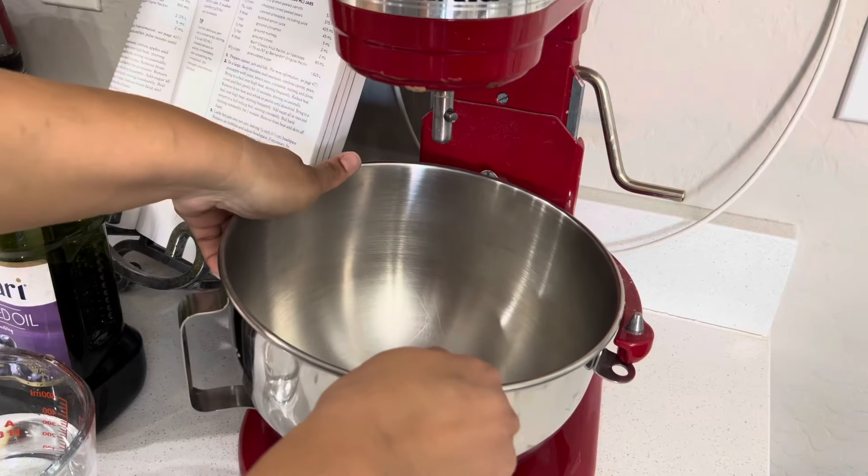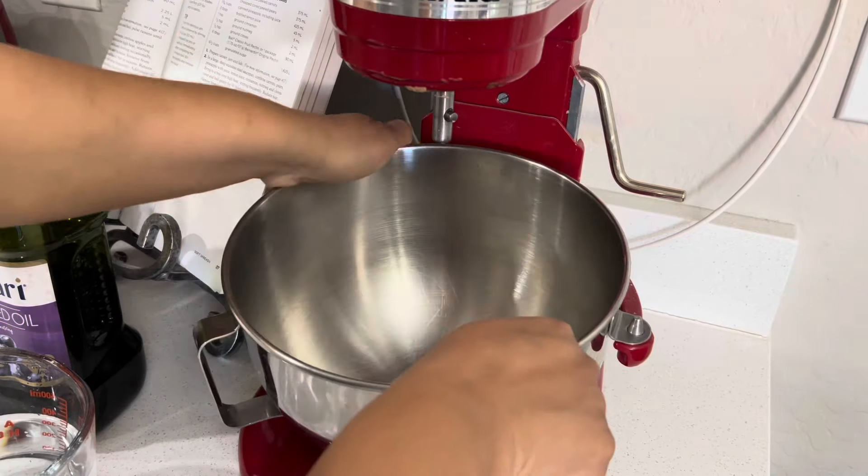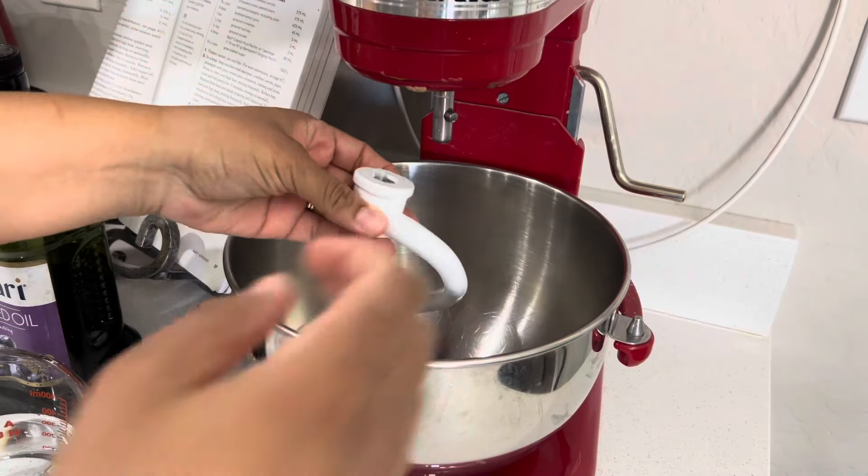I'm using my mixer, but you can do this by hand if you want.